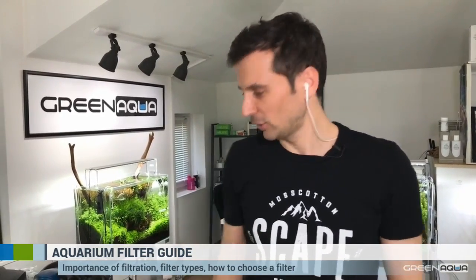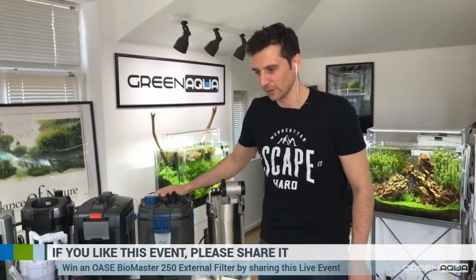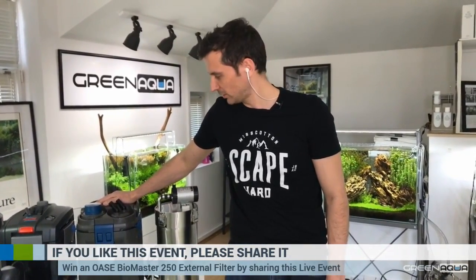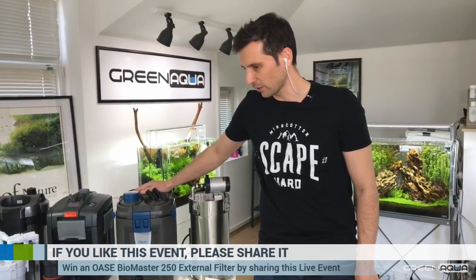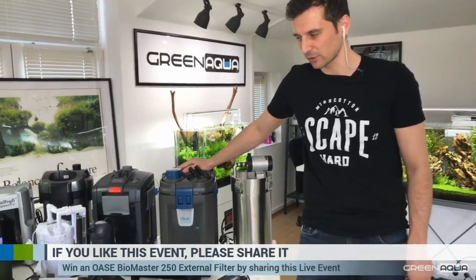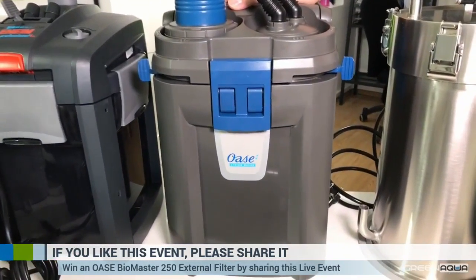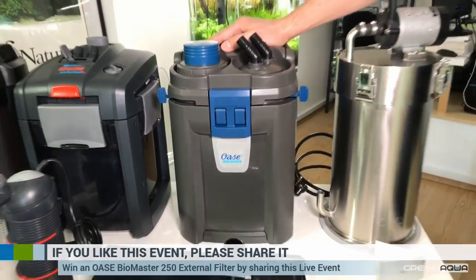You can win the Oase Biomaster 250 filter if you share this event on Facebook. At the end of this live event we are going to have a little lottery in Green Aqua. If you like what you see, please share it — you need to be living in the EU to qualify. It's a very good external filter, one of the best for your tanks — we really recommend it.